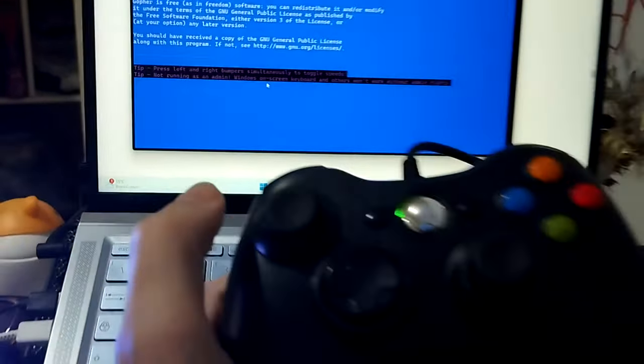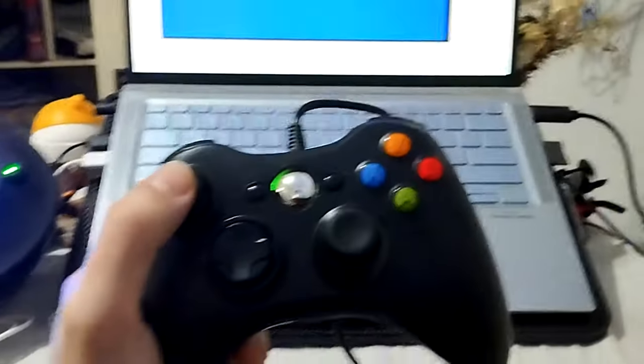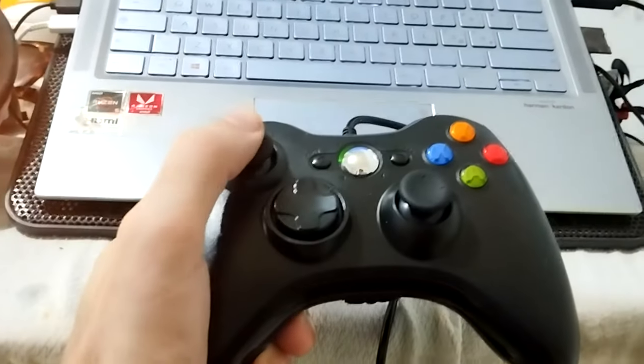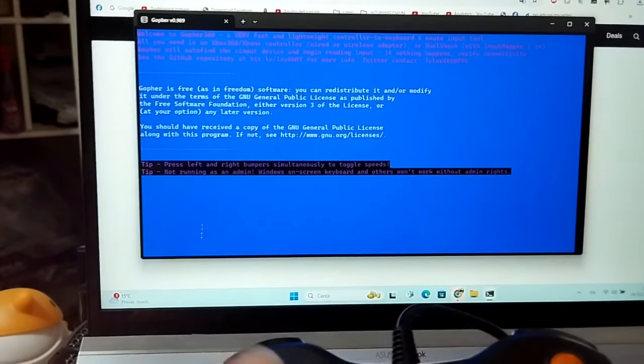So now I have a mouse because the other mouse got destroyed. So I can use this Xbox 360 like it's a mouse. It works perfectly.